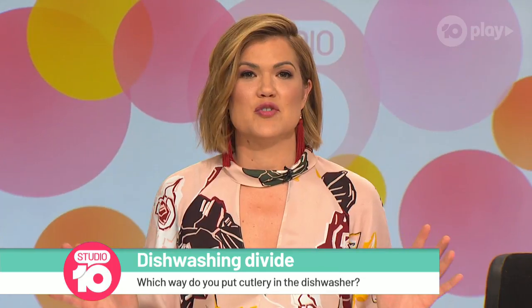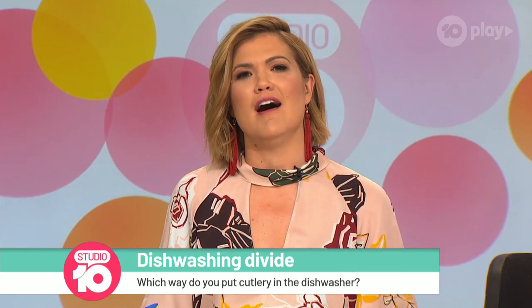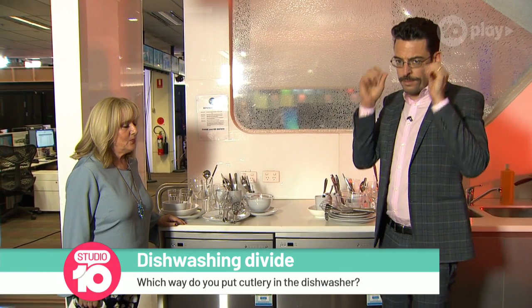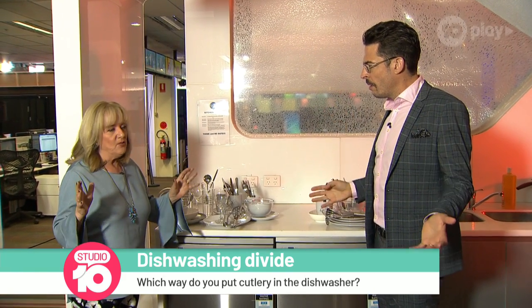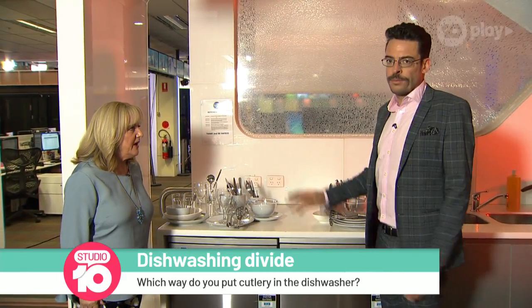We've decided to really get to the heart of this pressing issue by crossing live to the Channel 10 kitchen where Jo and Denise are standing by to finally put this to bed. Prongs up or down, guys? Everyone knows the prongs go up. It's crazy. And it can just go any way.